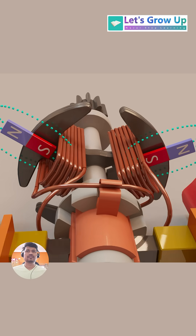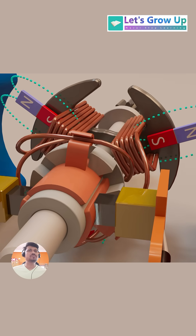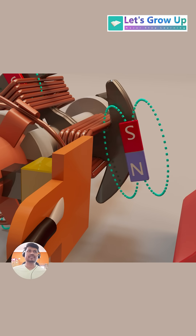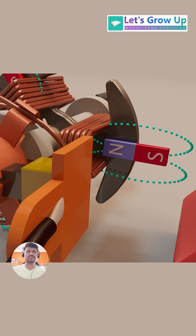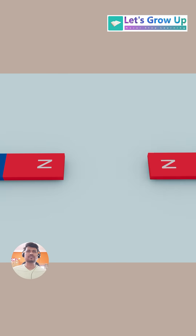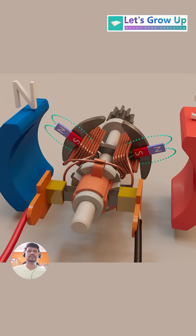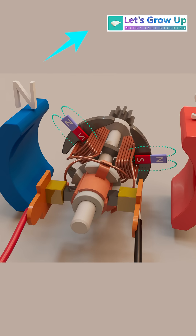The next coil, also connected to the commutator and carrying current, will similarly create its own magnetic field, with a corresponding pole orientation relative to the stator magnets. Just think about the magnets — the same poles push away from each other, and opposite poles pull together. The north poles of magnets repel each other, and opposite poles attract.